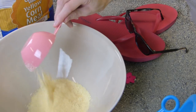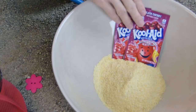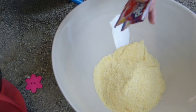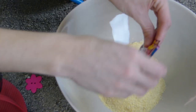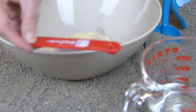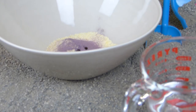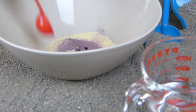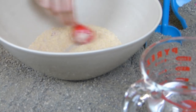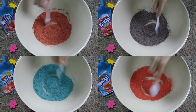You will start with a half a cup of cornmeal and two packets of Kool-Aid. Then you will begin adding water a little at a time until you get the bright color that you are looking for. Go ahead and stir it up.